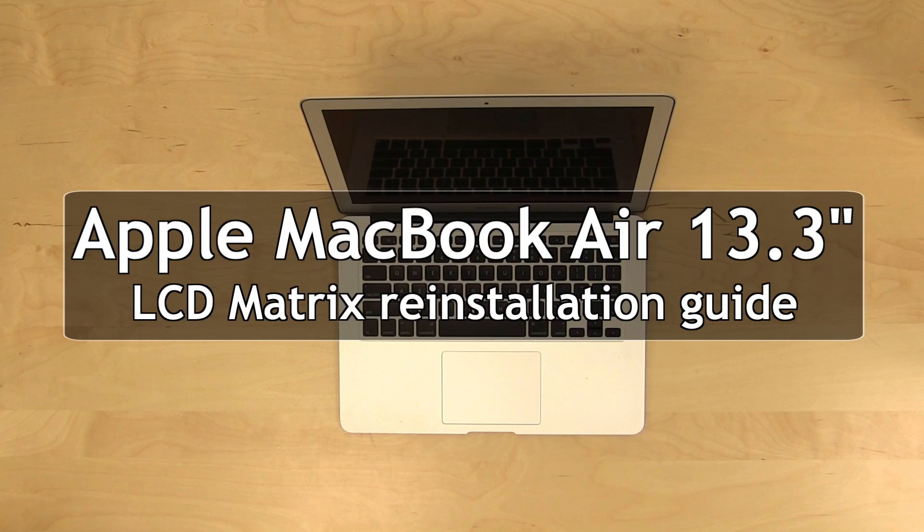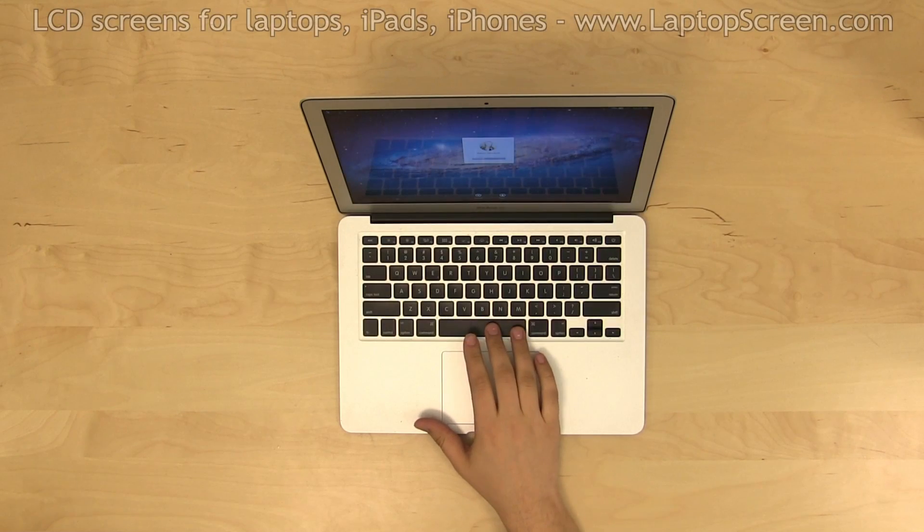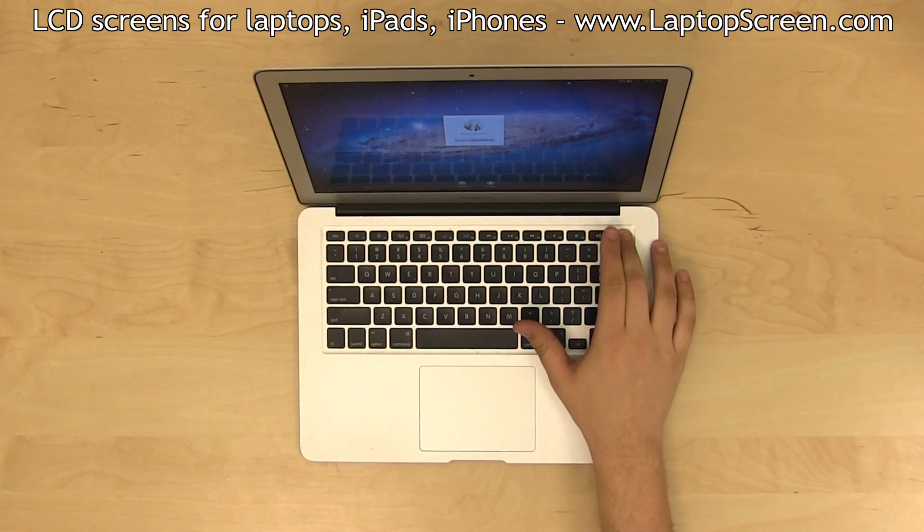This is a guide on replacing an LCD matrix on the Apple MacBook Air 13.3 inch. To begin, shut down the computer by holding the power button.